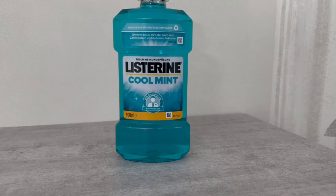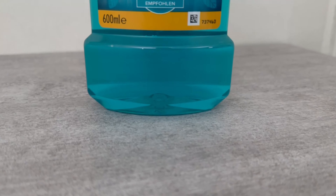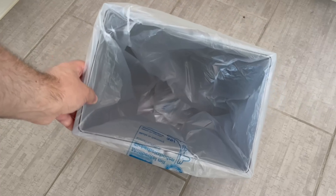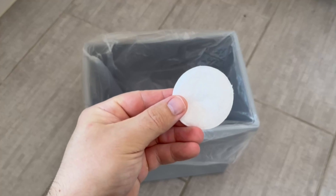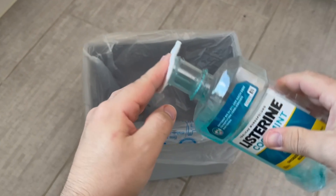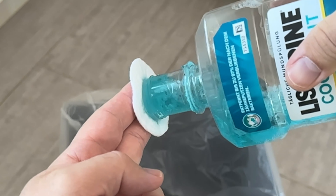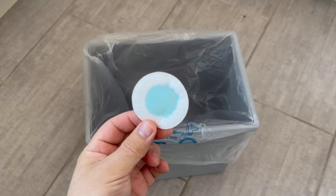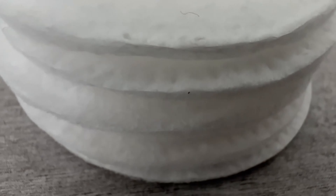The first thing you should do is put a bag in your bin, just like you would normally do. Now, take a cotton pad and put a small amount of mouthwash on it — tip it over briefly so that the amount you can see on my pad is on it. If you don't have a cotton pad, you can also use a handkerchief or a paper towel. It doesn't really matter. And when you've done that, you should throw it straight into your rubbish bag.